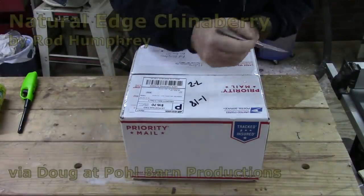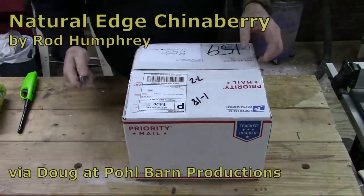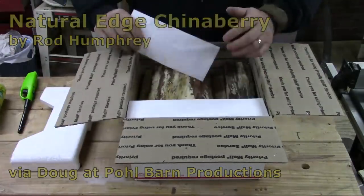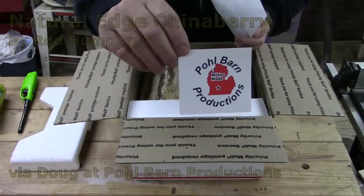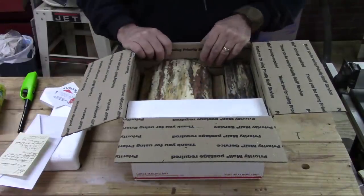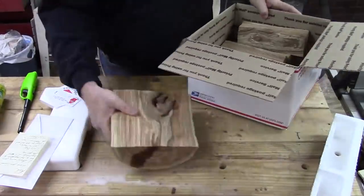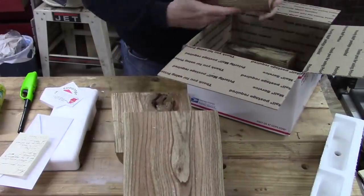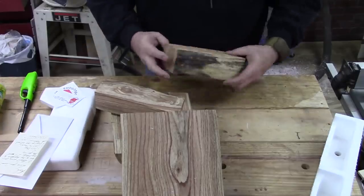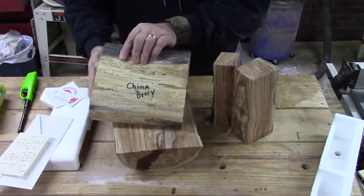I'm going to start this week's video a little bit differently. Doug Moore from Pole Barn Productions on YouTube sent me a package, and in that package is some beautiful wood — Chinaberry. Doug had turned some a couple weeks back and I made a comment that I'd never even heard of it, and that prompted him to send me some, which I really appreciate.